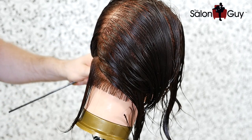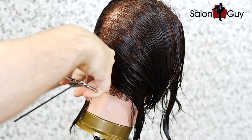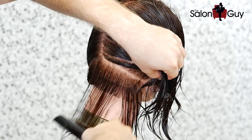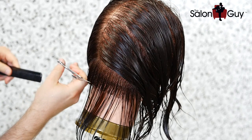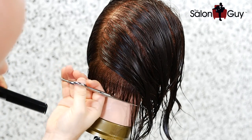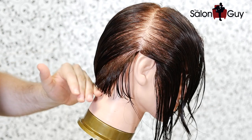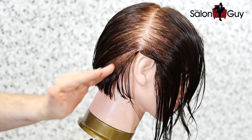I'm going to comb this all straight down and continue doing the same thing — bringing the whole back of the head down to cut the baseline. Once you've brought everything down to this one point, we'll come back and start layering. Now I'm going to work into the corners, holding everything straight out and cutting to about an inch in length.